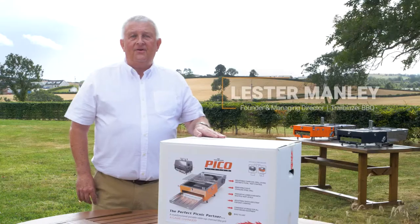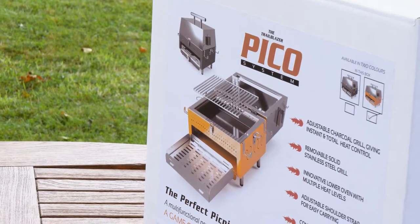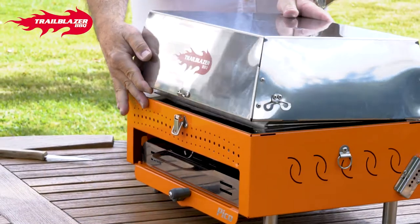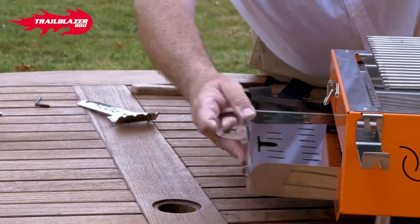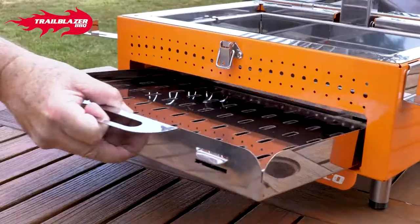Hi, I'm Lester Manley, the founder of Trailblazer and the inventor of the Pico. We're excited today to, for the first time ever, do an unboxing of our brand new product, which we believe is a game changer — and we're very excited as a team at the factory.